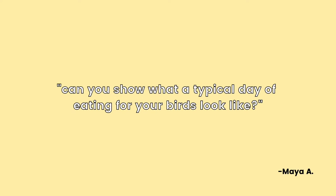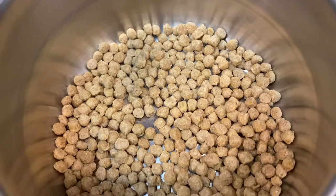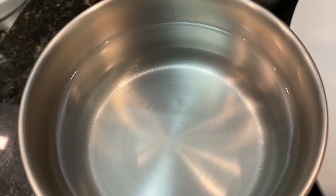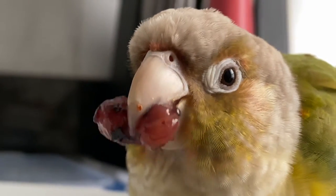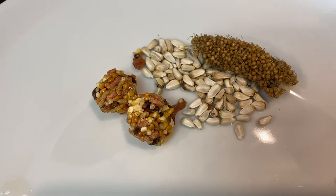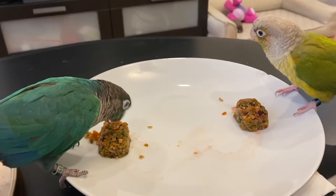Maya A asks, can you show what a typical day of eating for your birds looks like? So this is what my birds' daily diet looks like. We've got a cube of chop and pellets that I always have available for them on the play gym and in their cages, and water that I change each time they eat pellets because they enjoy dipping their pellets and it makes the water really gross. A few times a week I'll give them fruit like a blueberry each, or a few bites of banana or some mango. For training sessions, they'll get safflower seeds or millets, and for treats a strawberry each. For dinner, I'll give them some more veggies — chop, baby bell peppers, or peas.